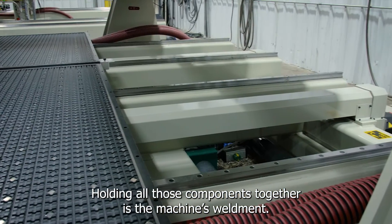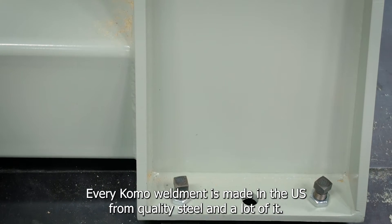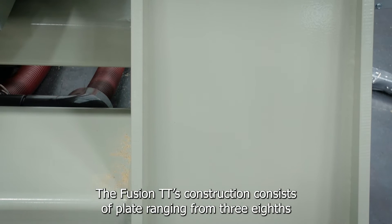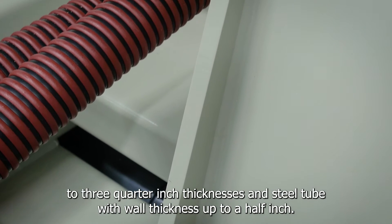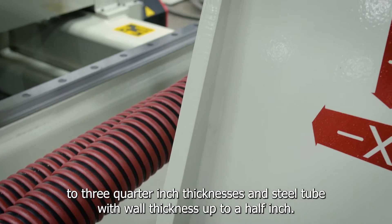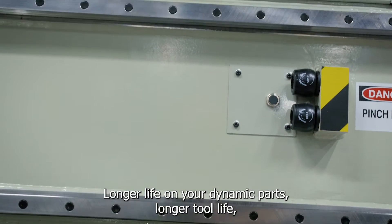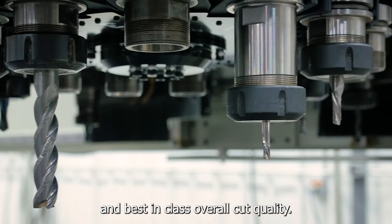Holding all those components together is the machine's weldment. Every Como weldment is made in the US from quality steel and a lot of it. The Fusion TT's construction consists of plate ranging from 3/8 to 3/4 inch thicknesses and steel tube with wall thickness up to a half inch. The end result? Longer life on your dynamic wear parts, longer tool life, and best-in-class overall cut quality.